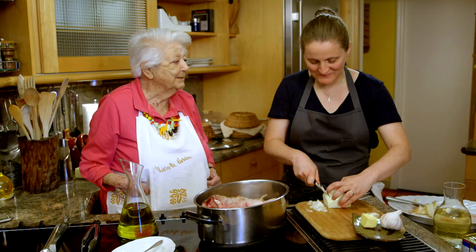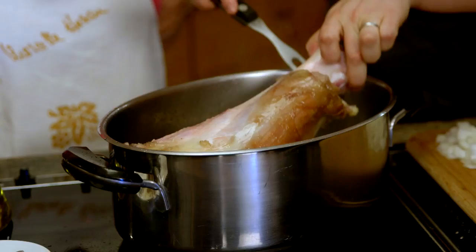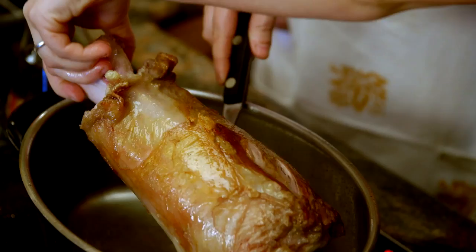It was so nice to get invited to go to Marcella Hazan's house to cook with her — it's like a dream come true. At one stage, I was chopping an onion and I misunderstood what she was saying, so I chopped my onion the wrong way. And she said, 'I didn't show you how to chop the onion that way.' I don't mind getting told off, especially if it's Marcella Hazan.